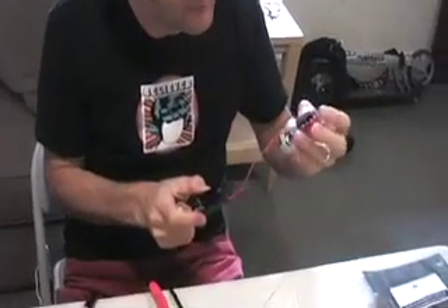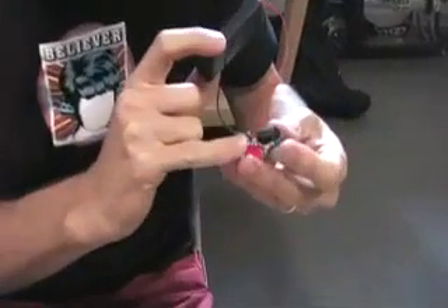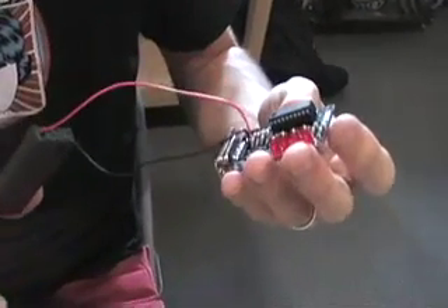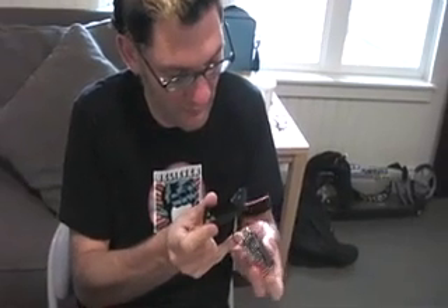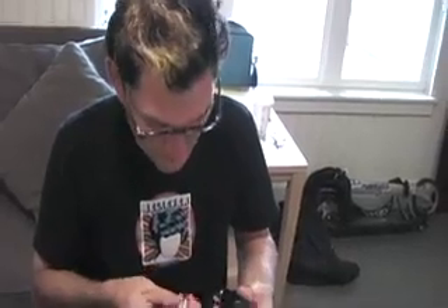I've got all my pieces soldered on here. I've got the integrated chip, the LEDs, the resistors, and the diodes. They're all on here, as well as the little port. So I'm trying it out the first time, putting the batteries in here, making sure this is going to work okay.